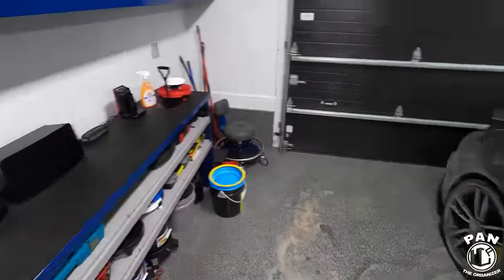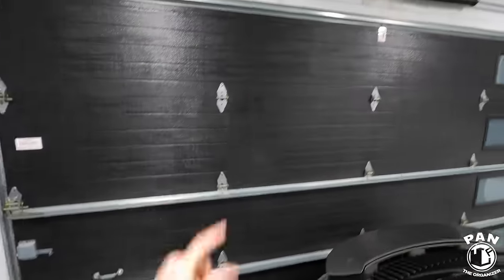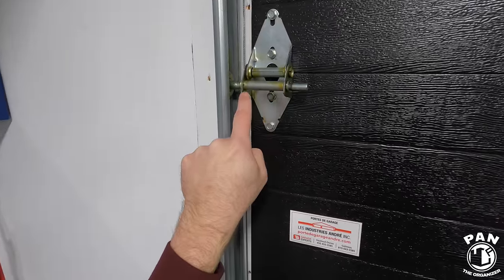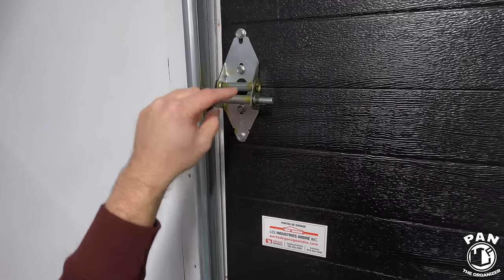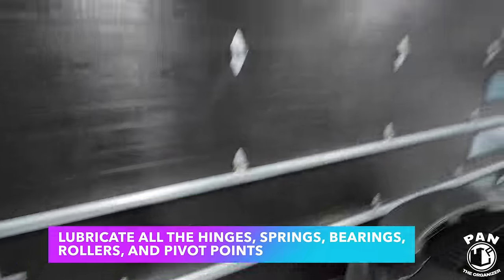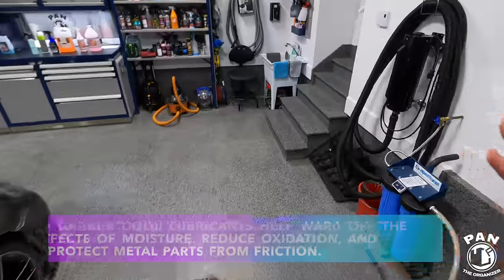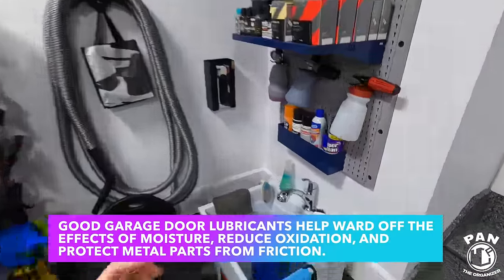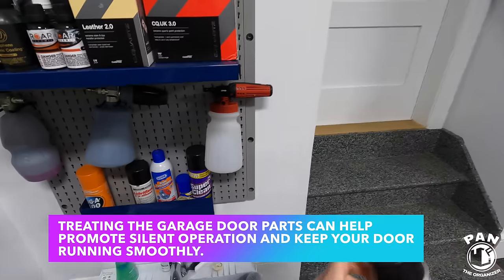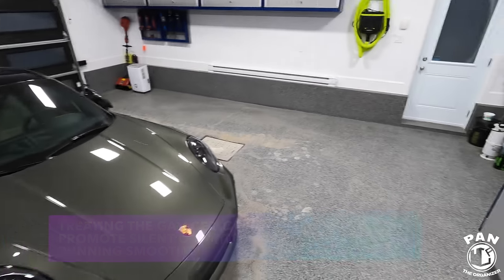For garage door maintenance, I made a full video on this. It's important to lubricate different parts if you have a squeaky door — lubricate the springs on top, hinges, pulleys, and any metal-on-metal parts. You can see the yellowish lubricant on the rollers — it's very important they keep rolling properly. Lubricate all those hinges and metal-on-metal parts, and make sure the tracks are done as well to cut down on noise and help everything run smoothly. Use a lubricant specifically made for garage doors.